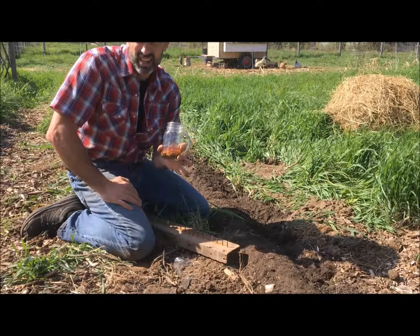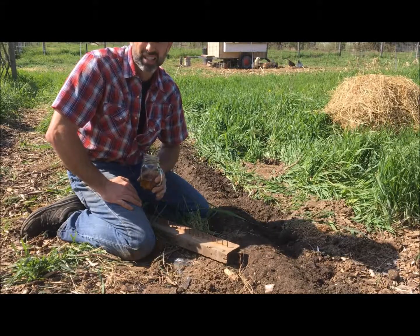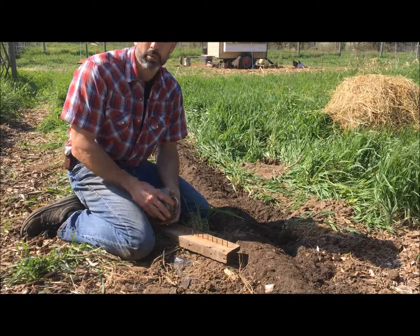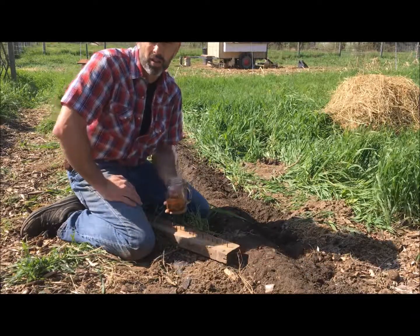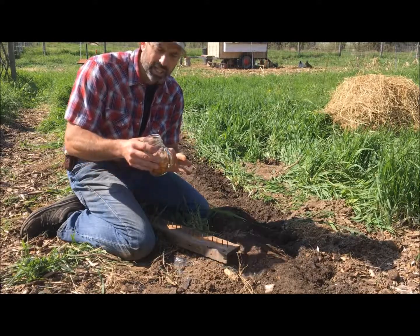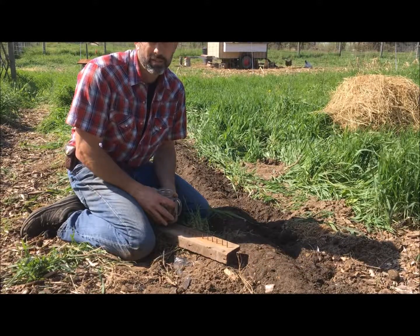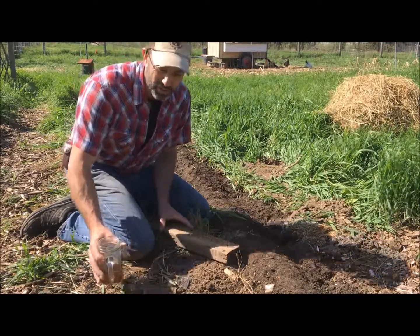The honey locust seed has a very hard seed coat, and you need to scarify the seed prior to planting so that it can germinate. There are a number of different methods, but we use the boiling water technique: boil some water, put the seeds in a cup, pour the hot water over the seeds, and let them soak for about 24 hours. You'll notice they imbibe with water — they'll actually engorge and become larger, and that's a good sign that they're going to germinate well.